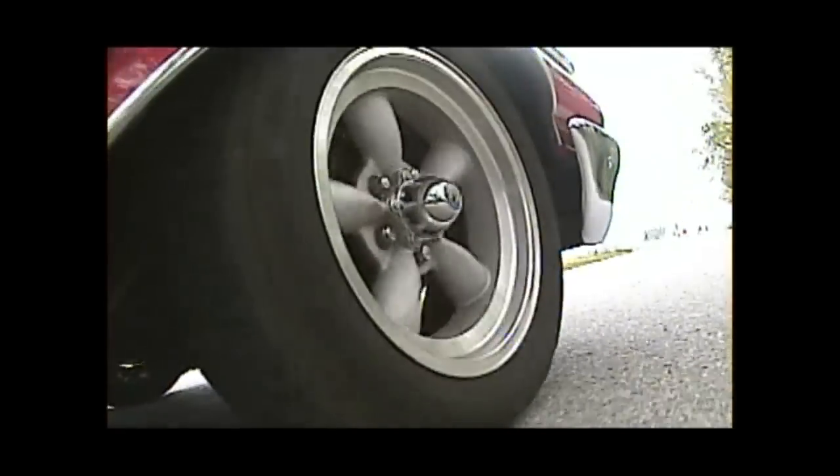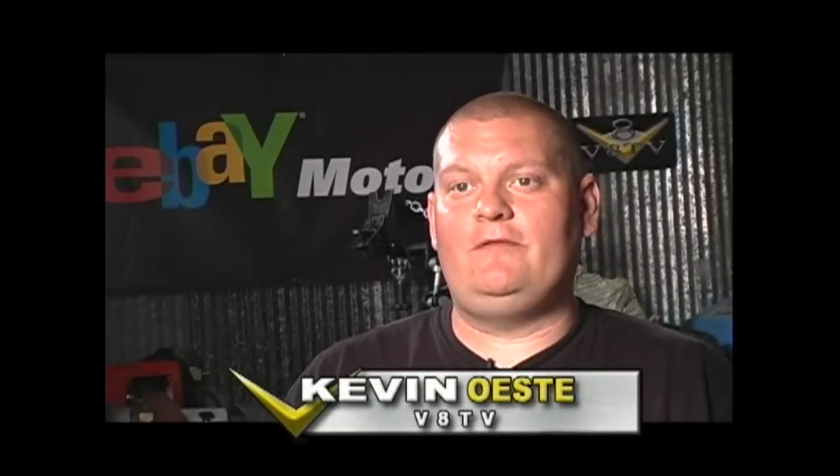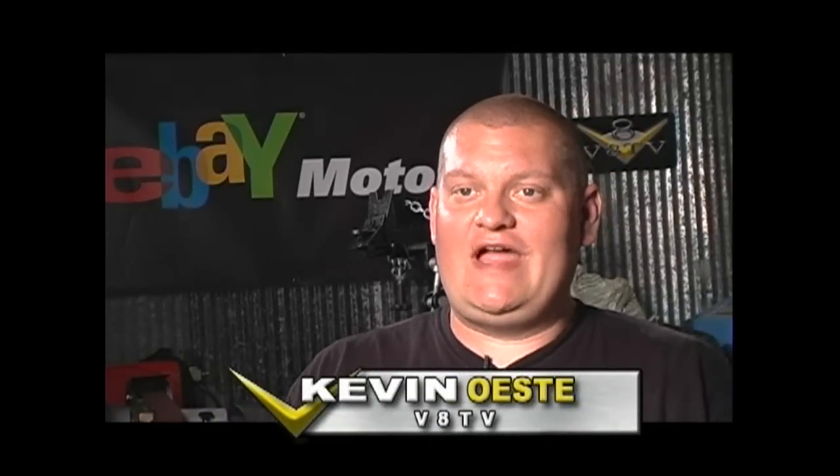One area of muscle car performance that's always tricky is the brake system. Sometimes these cars really don't stop as well as you'd want them to. We found a solution for this problem and a couple others in the form of a HydroBoost brake booster.